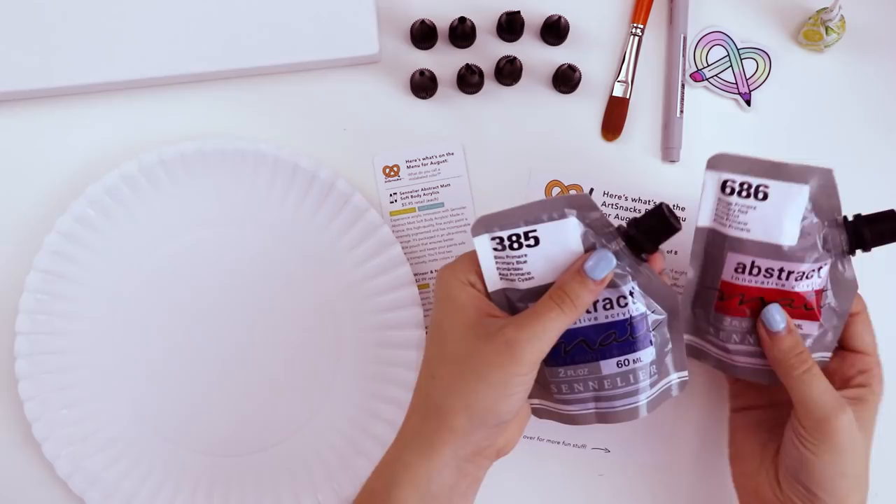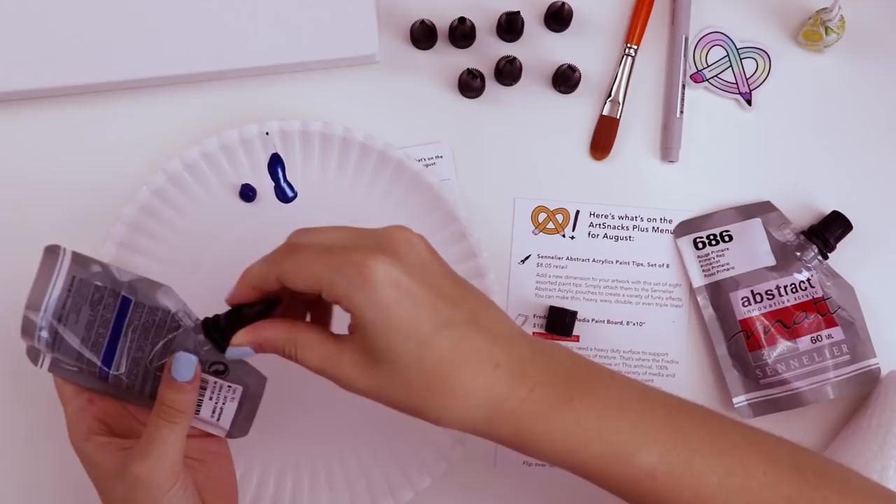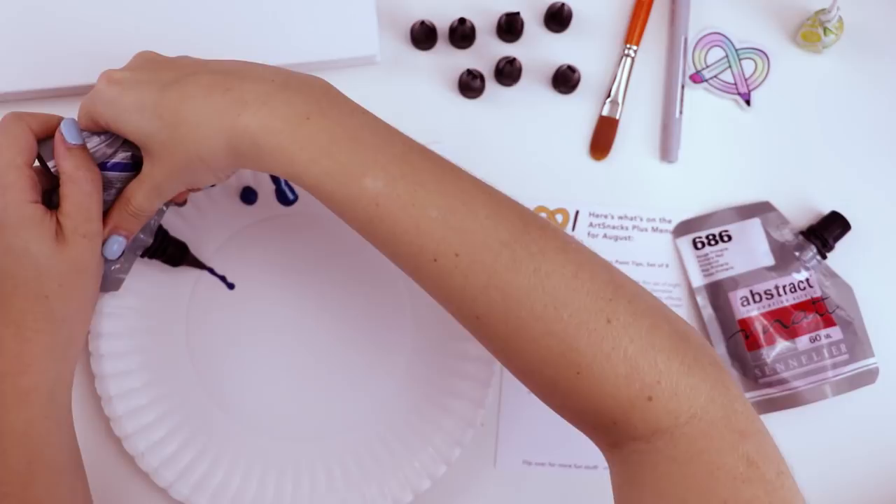We have the blue and the red, and we can obviously mix them to get purple. Let's try that out. I can use that for the paintbrush if needed. Let's try the fine point — actually, I don't want to go too detailed. I'm using my noodle nib, let's see what that does. I'm trying to figure out how to hold it to get an even line.